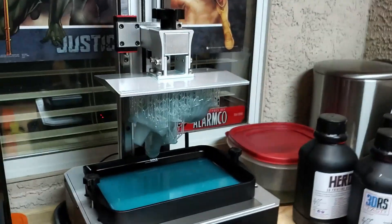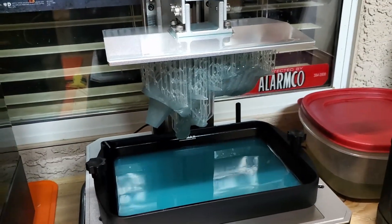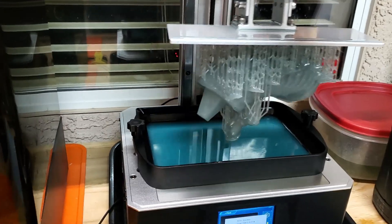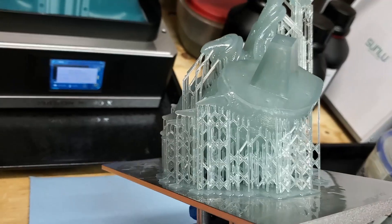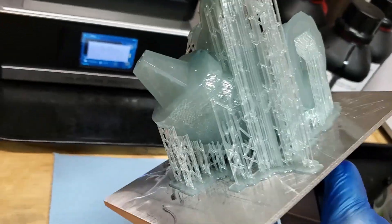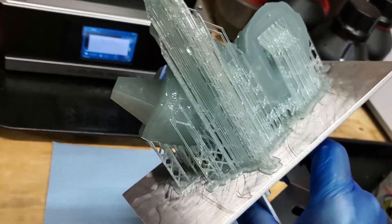We got another part of the base of the dragon done. Before it goes into the base, we'll be printing next. Let's see how it came out - yep, flawless. No issues whatsoever with Triatec Resin.